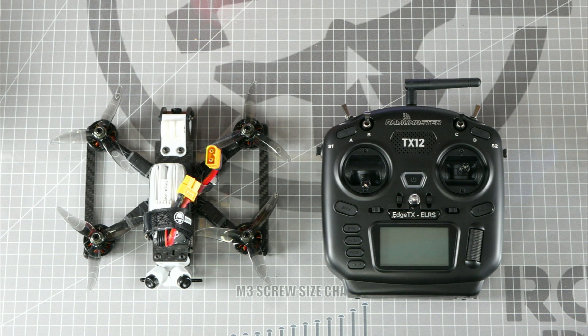If for some reason the ELRS receiver in your drone is not bound to the radio, I'm going to quickly show you how to pair the two together using a process we call the 3-plug-in process.